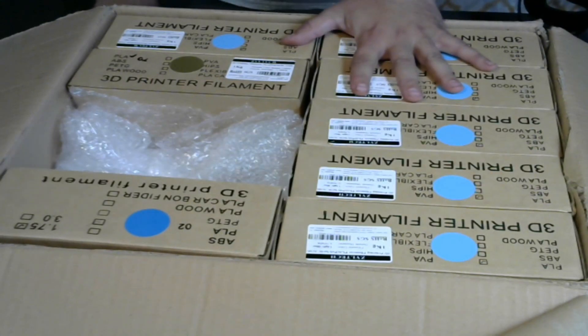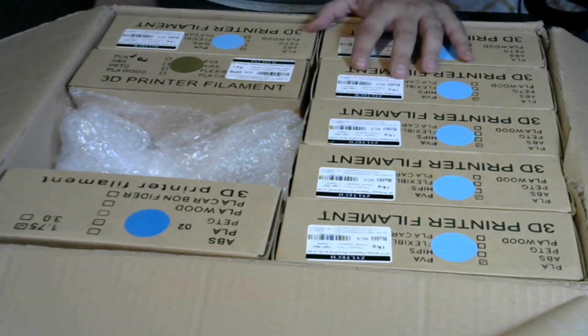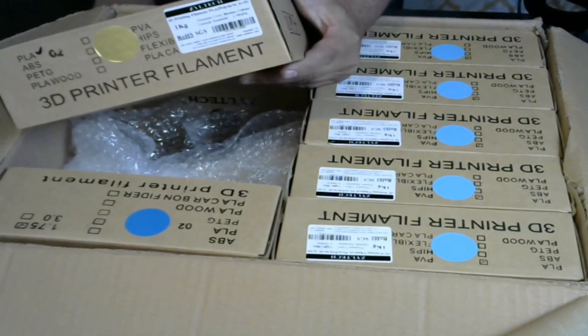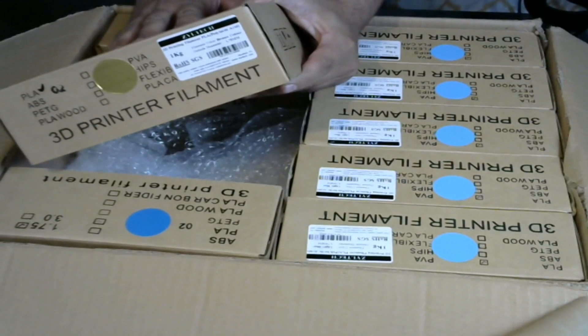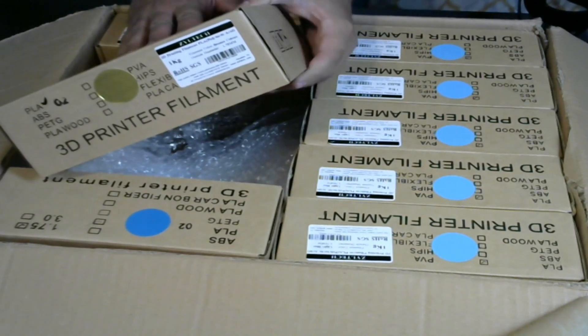Well, this is what was in the box. I completely forgot what I ordered. I usually go with the black, but apparently I wanted some blue this time, and I did get another roll of the new bronze they have. This is quickly becoming one of my favorites — I print a lot of statues and stuff like that with it. This is good stuff right here.